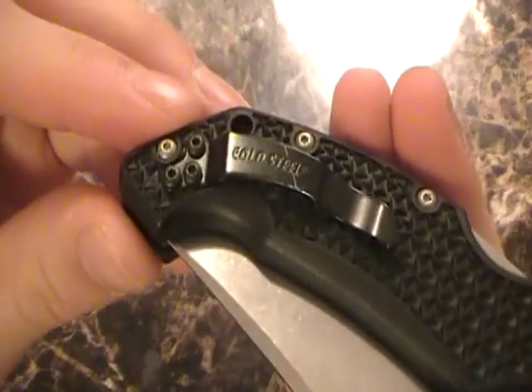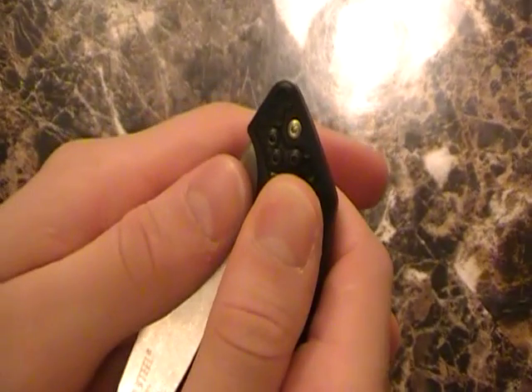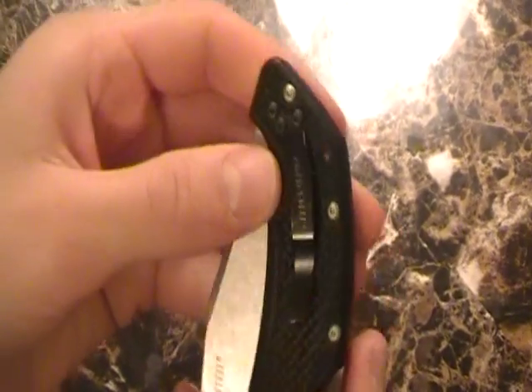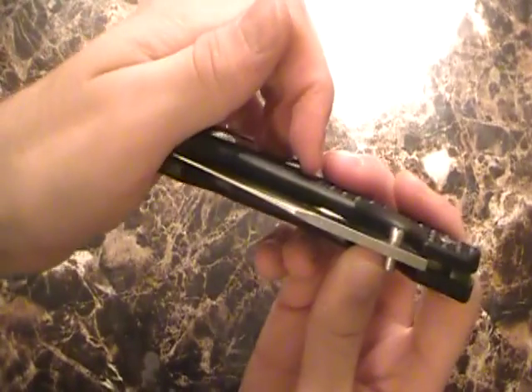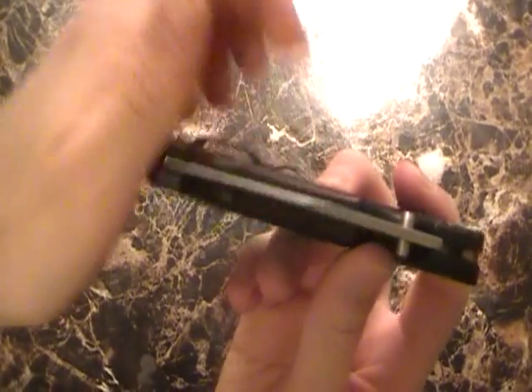The pocket clip carries fairly deep — about that much out of the pocket. Very nice, carries very well, reversible, and it doesn't need to be longer. It's good the way it is and it really fits the knife. Just be careful that it doesn't tear your pocket apart — that might be something to look out for.